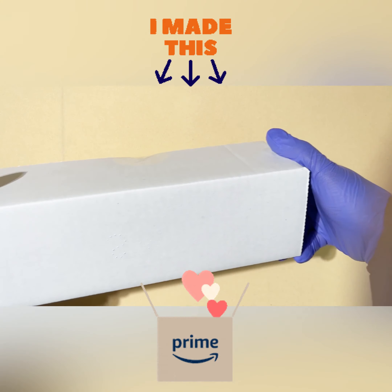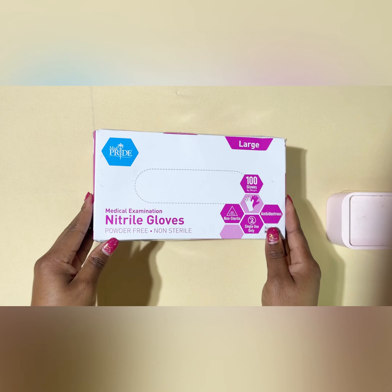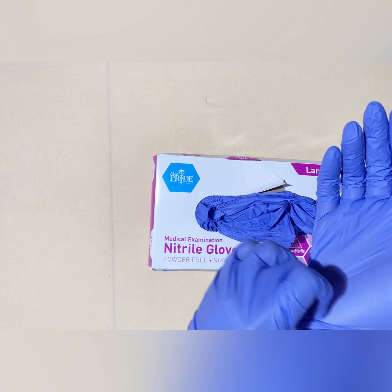Happy New Year, everyone. So here's how I create my custom boxes and ship my first shipment out to Amazon.